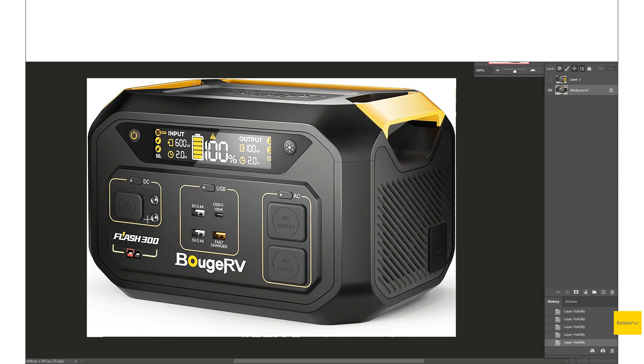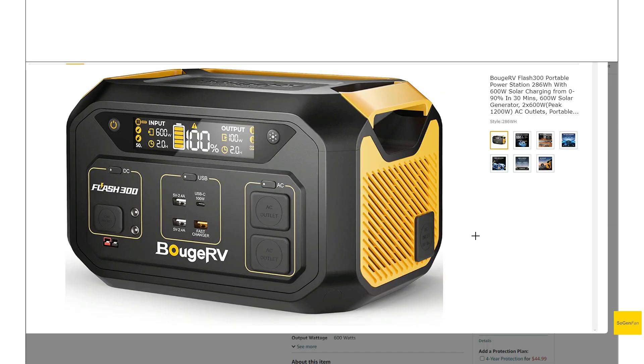Just a few quick changes in Photoshop — blacking out that area and moving the logo down near the input port to better highlight the solar charging capability. I think those small changes made the unit a bit more visually appealing. Also, in case you caught it — there's a spelling error on the render: 'fast chinger.' This was just a rendering; they did fix it for production units.